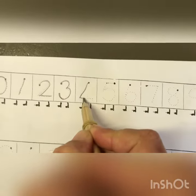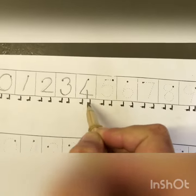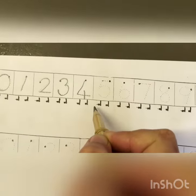Down across and down some more. That's the way we make a four.